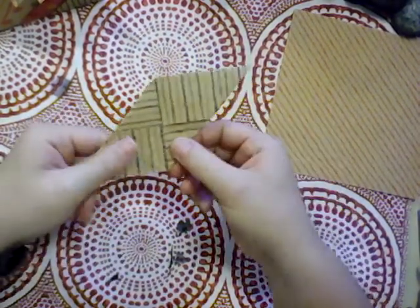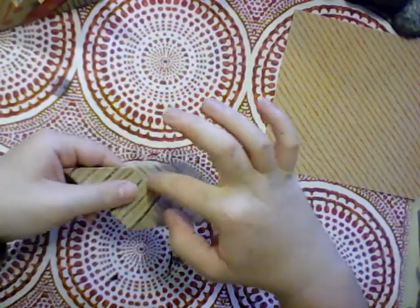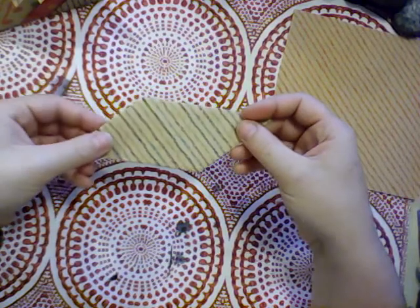Then we've got a sort of pinwheel effect going on in the center here where it's got pockets that go all the way around. Then what we're going to do is flip it over so that the pinwheel is facing down.